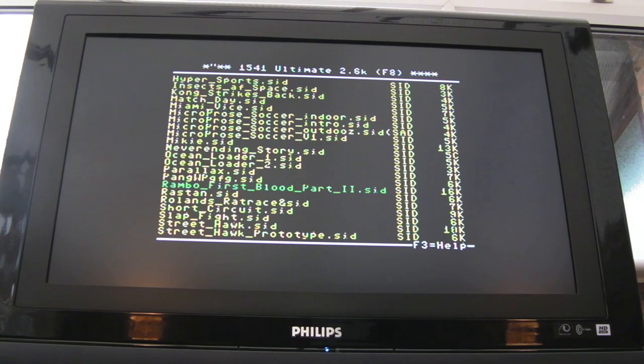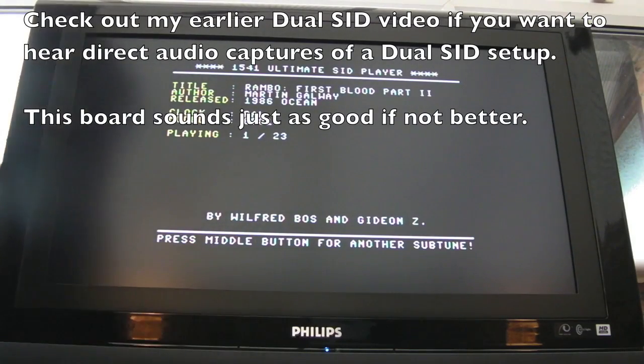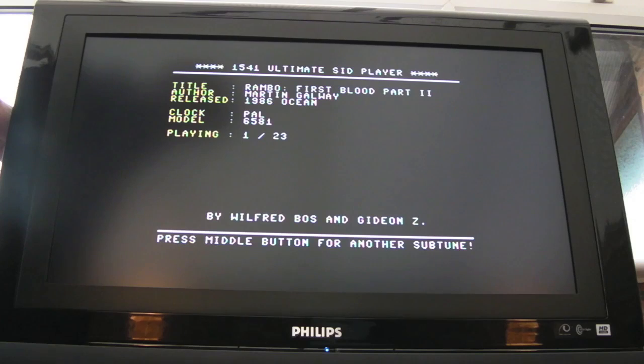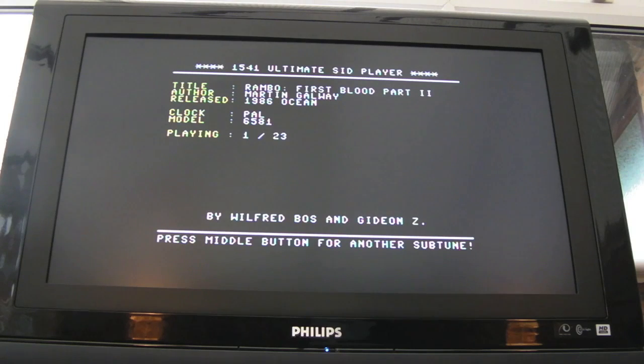That's gone quite quiet — that must be the nano SwinSID still playing. That's just the 6581 on its own; and now both are connected. My TV seems to be automatically compensating for the lower level of one channel, because they seem more in balance when both are connected at the same time.